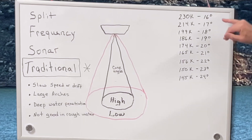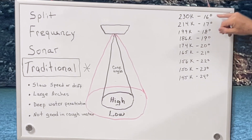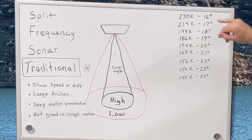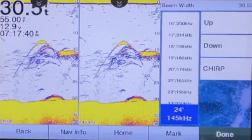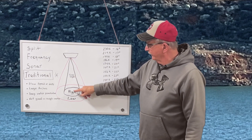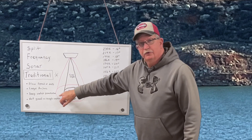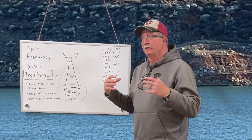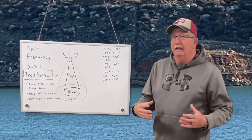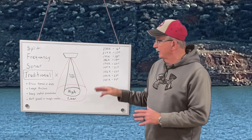Traditional sonar has several different settings that you can put it at, and it changes the cone angle. You can see 230 hertz is 16 degrees, whereas 145 kilohertz is 24 degrees. The higher the frequency, the smaller the area it's looking at — this is the floor of the lake or ocean or wherever you're fishing. And the lower the frequency, the wider it is. The lower frequencies give you more penetration — you see a much larger area with the lower frequencies than with the higher frequencies.